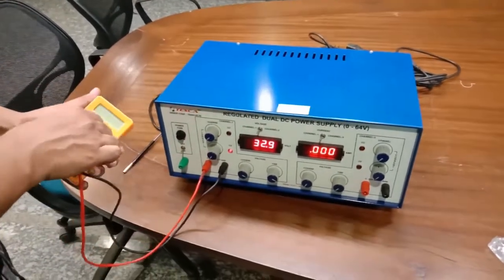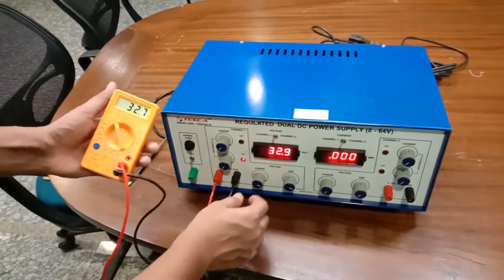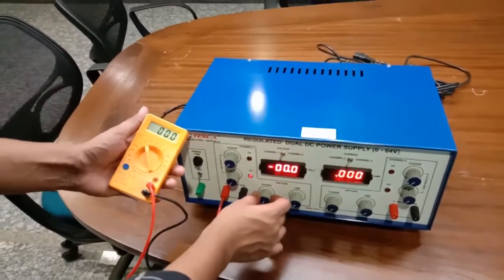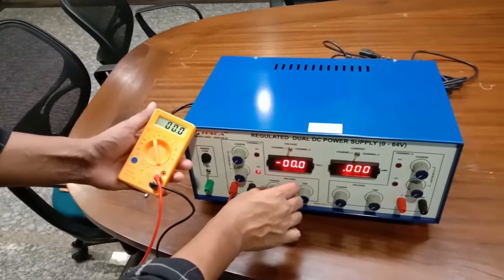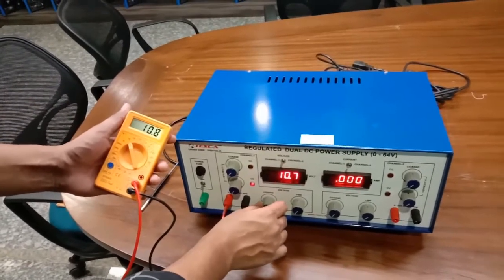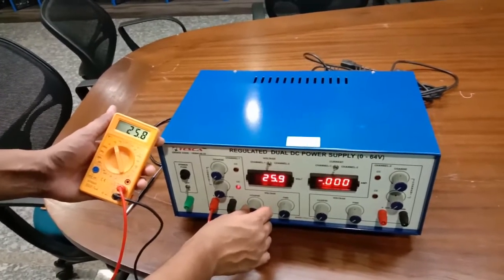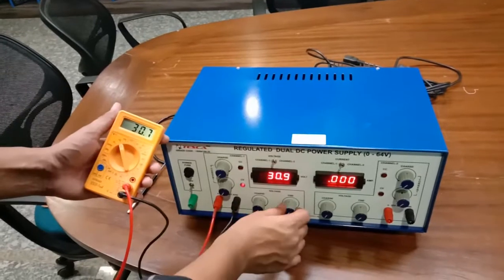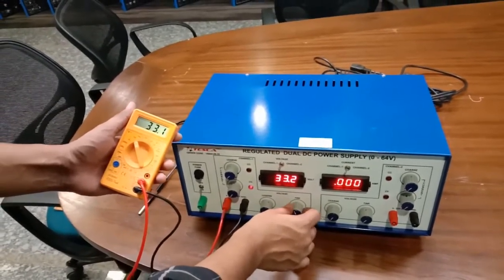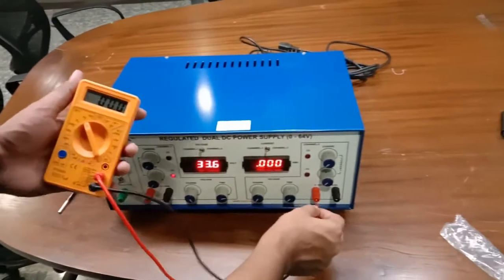Now I will set the multimeter. As I rotate the coarse voltage knob, you can see it is giving different voltage levels. It can give a maximum voltage of 32 volts. This is how we get the DC supply from Channel One.